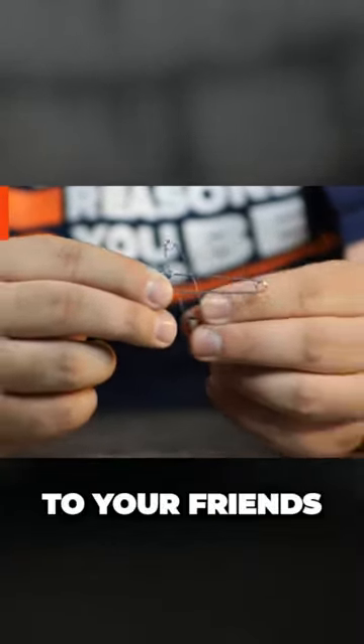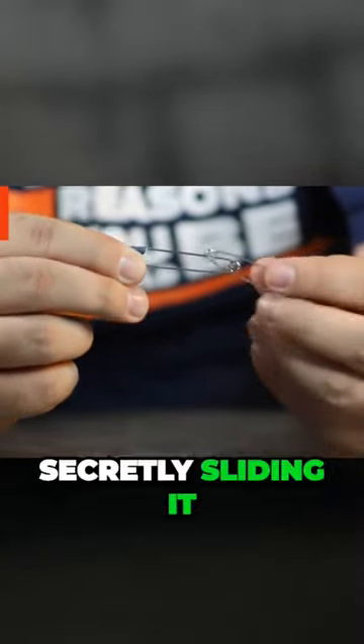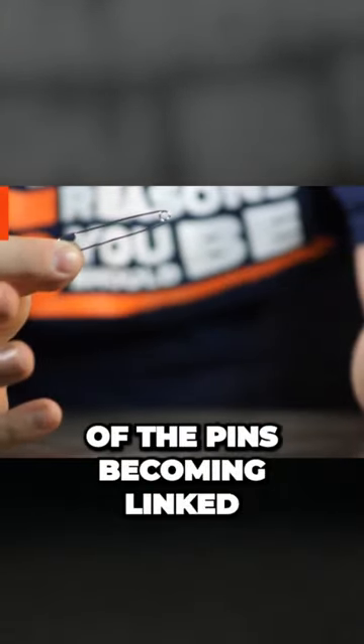Now, hold it up to your friends with the unclasped end hidden from their view and rub a second pin over it, secretly sliding it over the needle and giving the appearance of the pins becoming linked by magic.